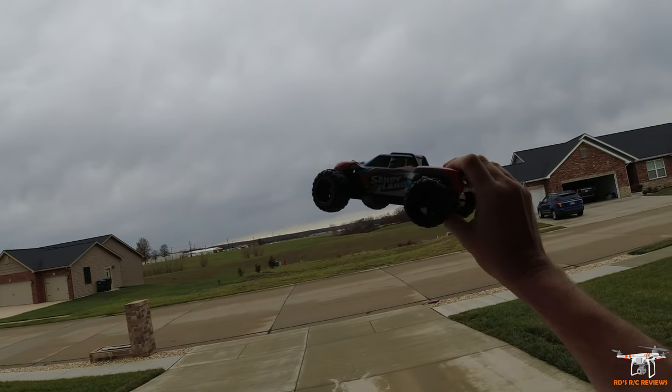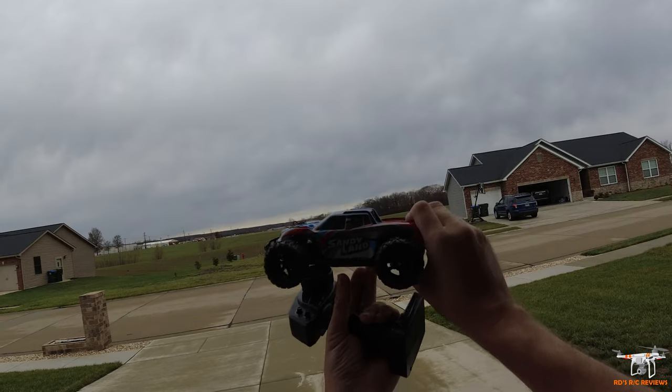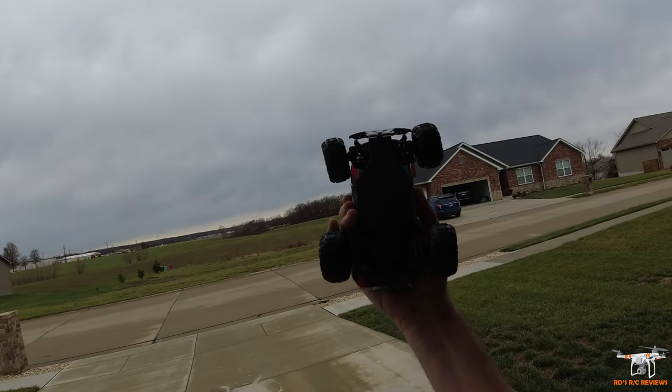DRC mostly rebrands the PX Toy cars. And the Sandy Land was, I think, a 1/18th scale truck, a little larger than this. And they've stuck with that naming convention onto the 1/20th scale one that this little guy has.